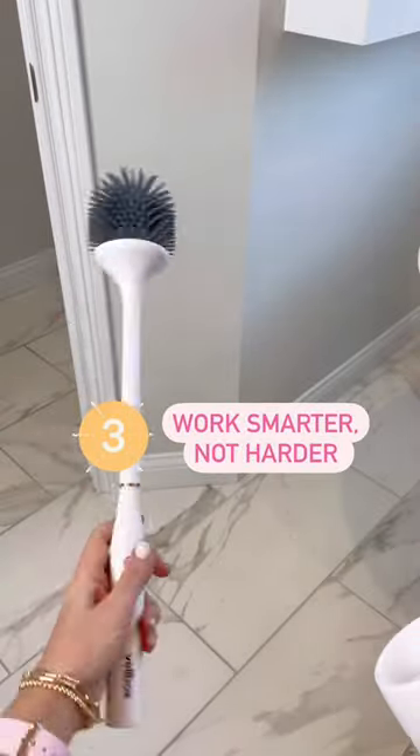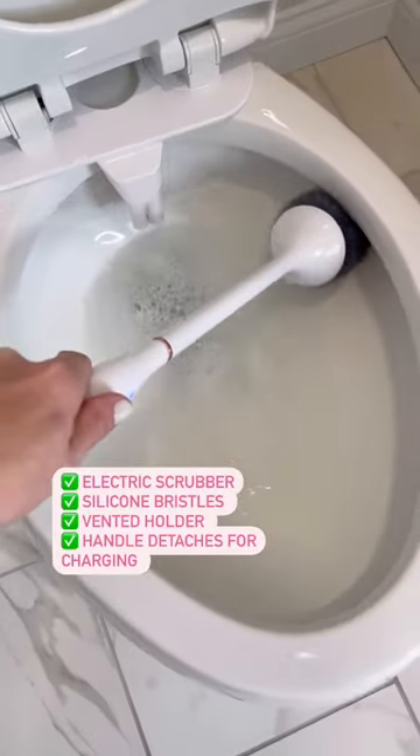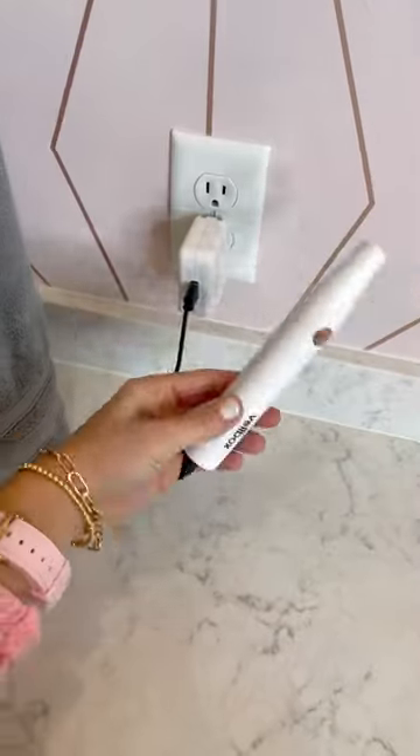Third, the work smarter, not harder option. This electric spin toilet brush busts through messes so you can do less scrubbing. The holder is also vented and you can detach the handle to charge it.